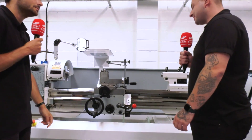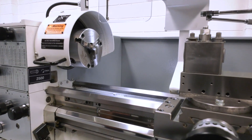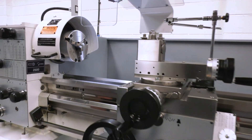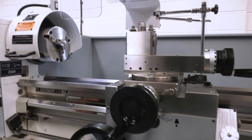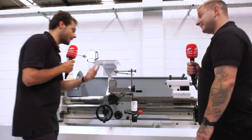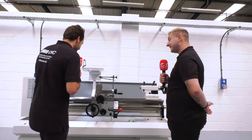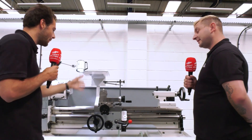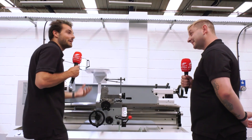Every machine shop should have a manual lathe because they're just so easy for little parts. You don't have to set the CNC up, you don't have to change your jaws - quick little scroll chuck and you're away. No tool sets, no work offsets, no programming in FANUC or Siemens. You just bang your part in, clock it up, set your roughing tool and you can start turning the handles and make your parts straight away.